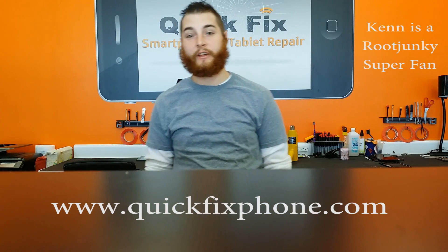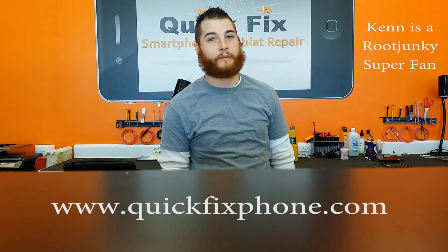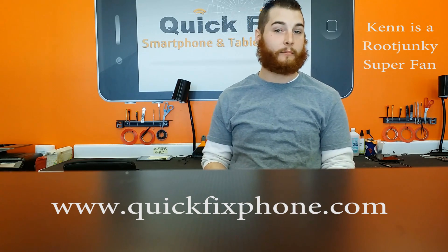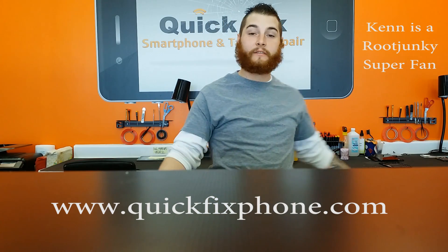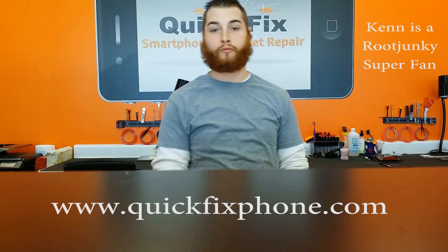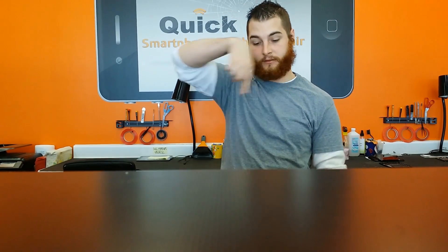I'll be doing some teardown videos, repair review videos for RootJunkie.com and for Root Junkie. So if you have any devices that you would like for us to tear down, repair, or make a video of for you, just leave a comment down there and I'll try my best to make that video as soon as possible.